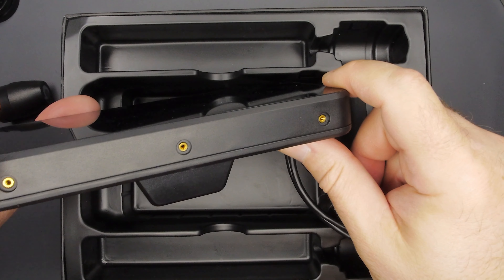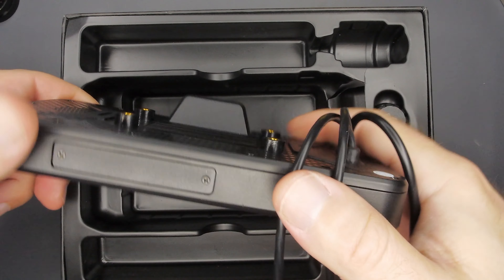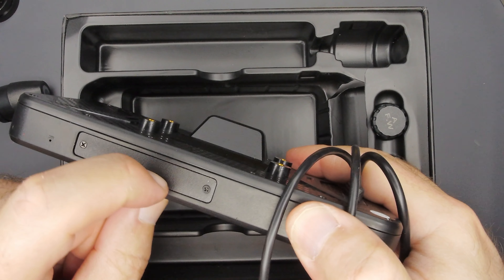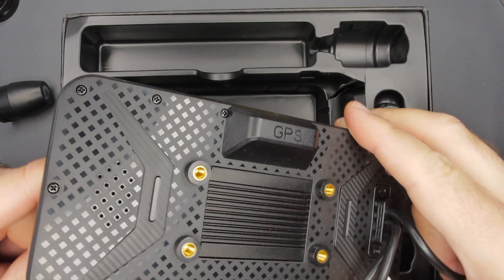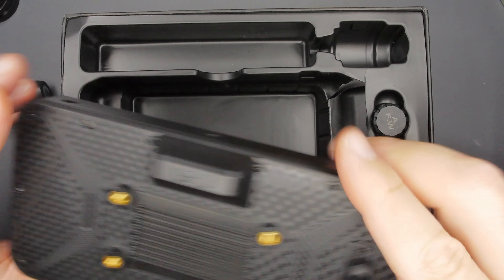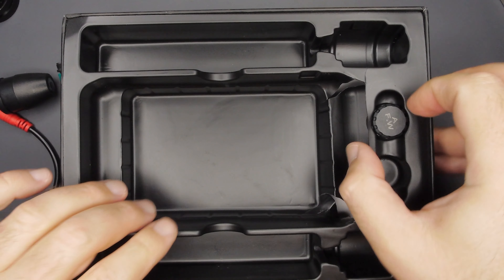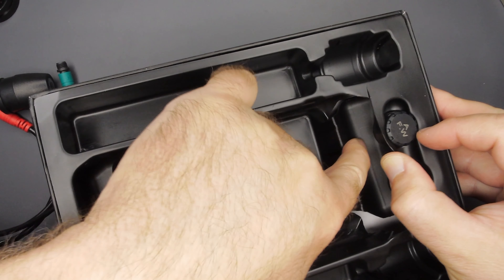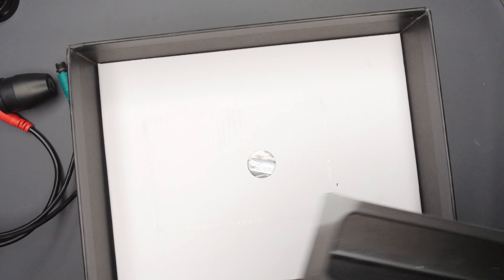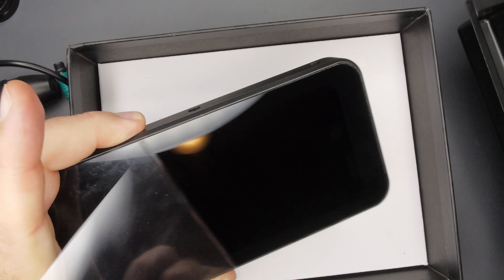On the top we have some mounting screws — not sure what those are for yet. On the bottom we have the standard plastic cover with the SD card slot and a USB port for diagnostics. No hard buttons on the unit. The packaging is cracked and broken but the unit itself looks brand new with a nice screen protector on it.